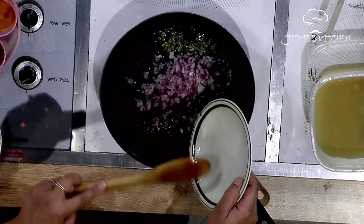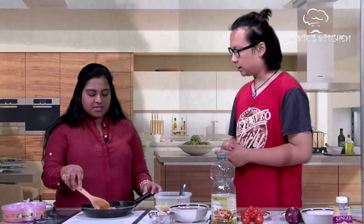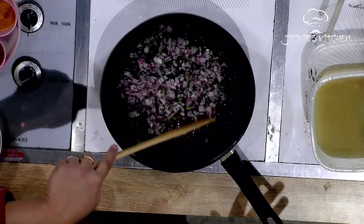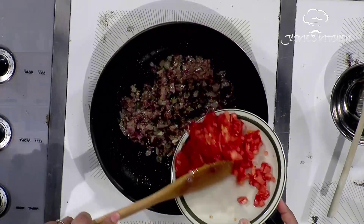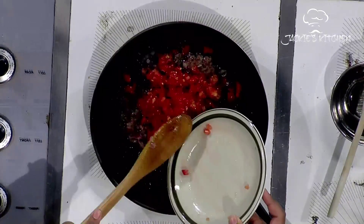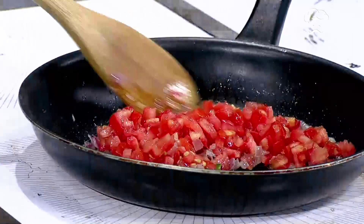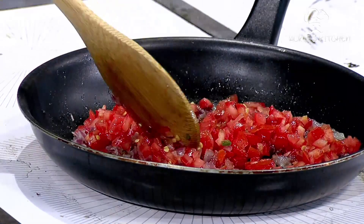Add the finely chopped onions — this is one whole onion finely chopped. You have to wait until it goes reddish brown. Onion takes time, so you wait for the onion to be ready before adding tomatoes. It takes around 15 minutes to make this whole thing. So once the onions are translucent, we add the chopped tomatoes.